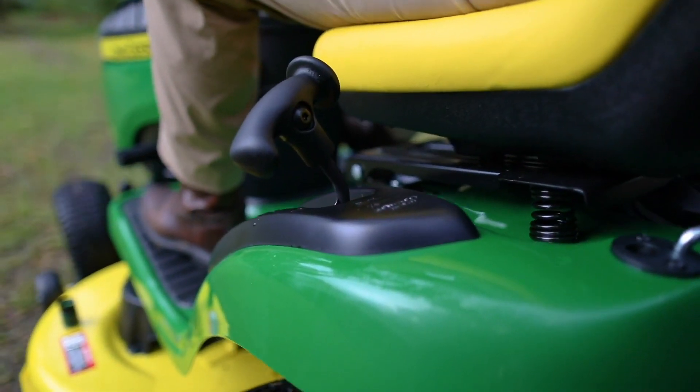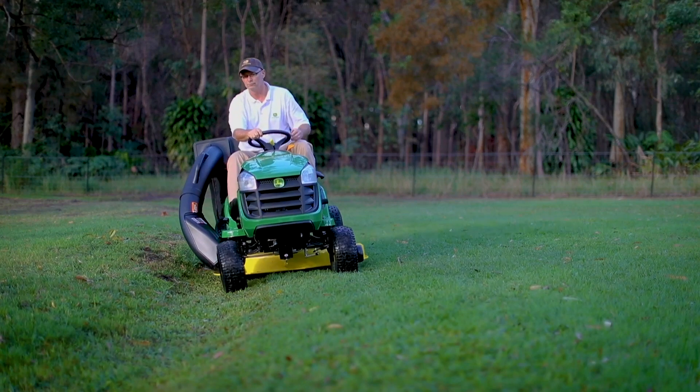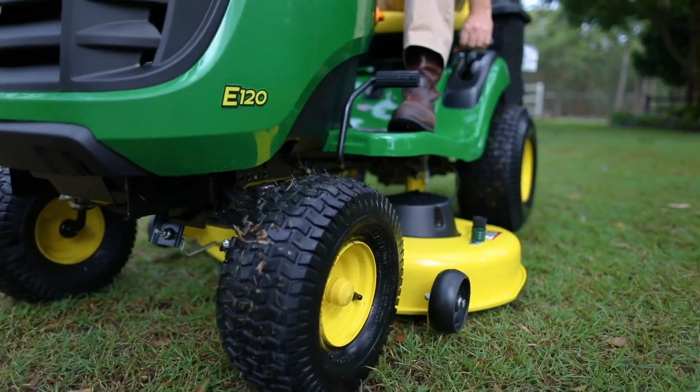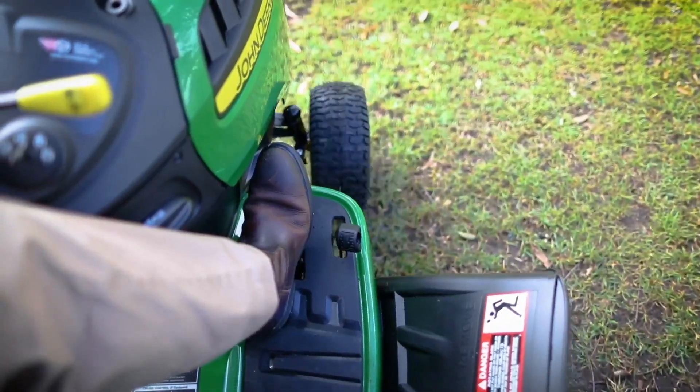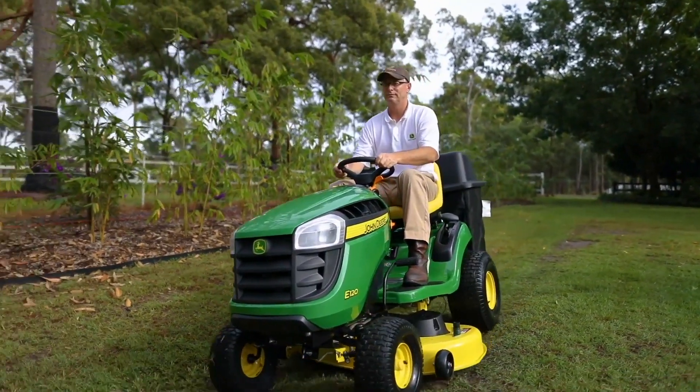Uneven terrain can also impact your body. That's why the new e-series mowers has been designed with comfort in mind. You can easily shift between controls and cut heights, and the new side-by-side pedals, ergonomic seat, and steering wheel mean you're always comfortable.